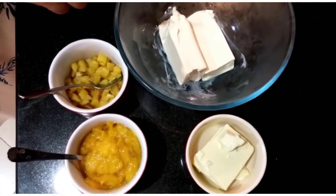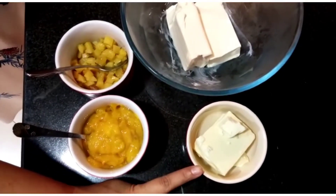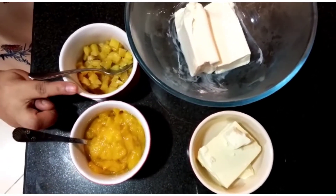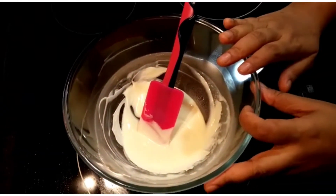For making the white chocolate mousse, we require 250 grams of heavy cream or whipping cream, 100 grams of white chocolate. I have taken 200 grams of mango — I've pureed it, and a few pieces I've just chopped for decoration.